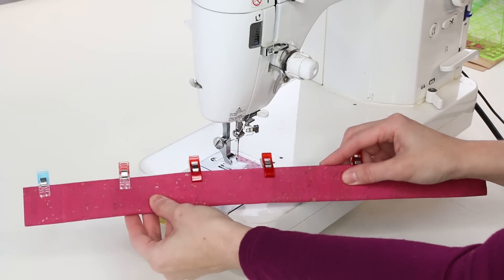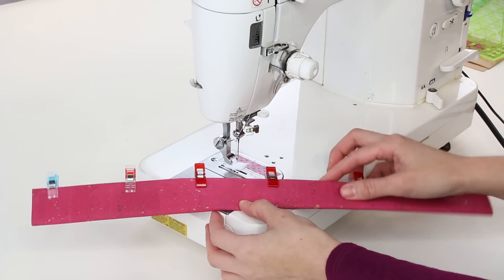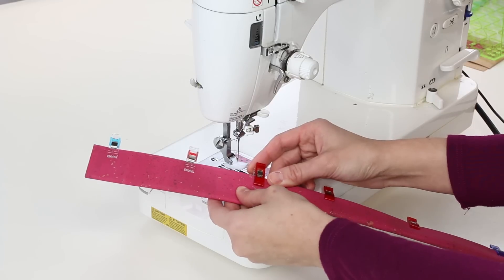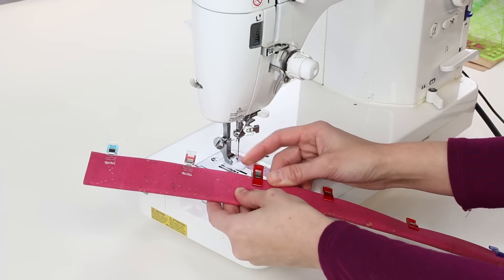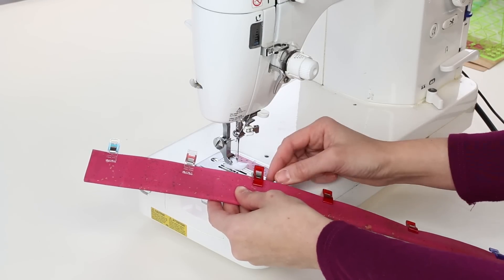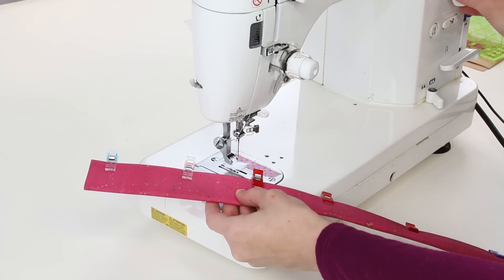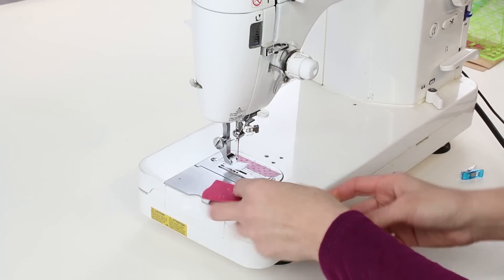I have my cork strap clipped together and I've got the Teflon foot on my sewing machine. I normally use a 2.5mm stitch length, but for any top stitching or sewing the top of the bag I like to use a 3mm stitch length. I'm going to sew 1 and 1/8 of an inch away from the edge of the fabric.